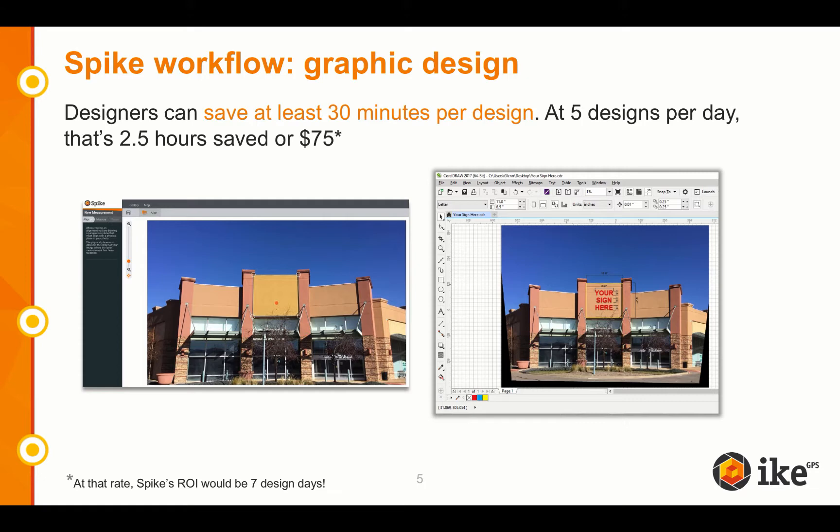Ask yourself, how many times has your designer given you a look because you forgot a measurement on site? Or they have to scale the photo manually, eating up time on a tight deadline. With Spike, your designers can save valuable time with a single export. They simply need to log into the Spike cloud account, and then your designer can export a Spike scaled image. The scaled image is a 1-to-1 scaled and de-skewed JPEG, which saves your designer on average 30 minutes per design.